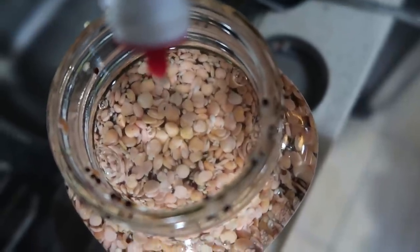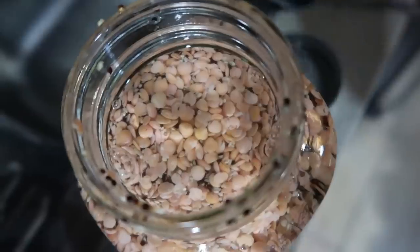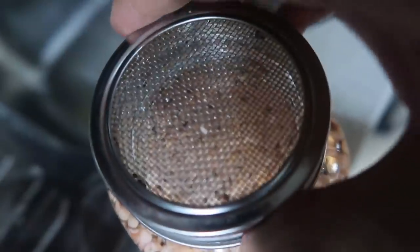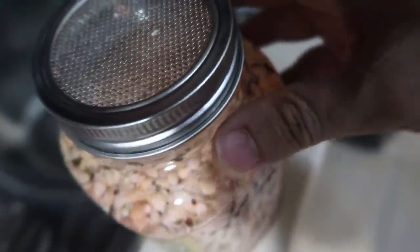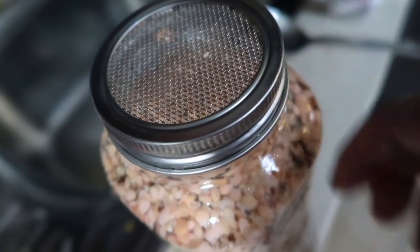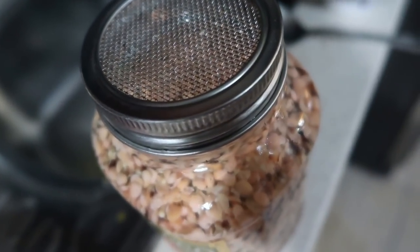Now I add my grapefruit seed extract — 25 drops of it — and let this sit for a few minutes, then drain it. The grapefruit seed extract apparently helps battle mold so this whole thing won't mold or spoil, or go 'panis' as we say in Filipino. 15 minutes like that, turn it over, drain it all, and then continue the sprouting process.